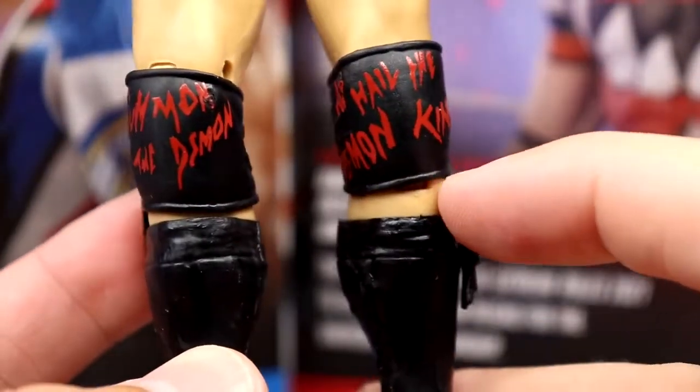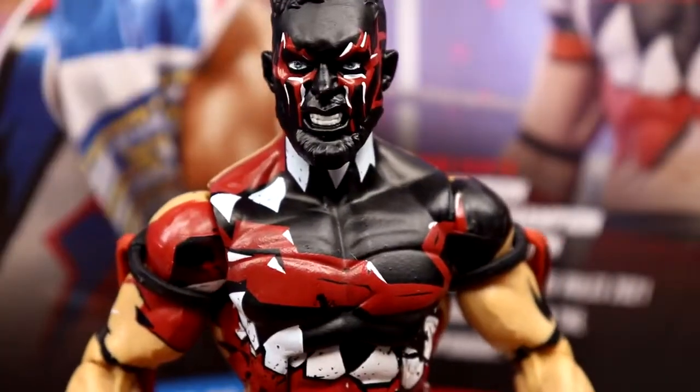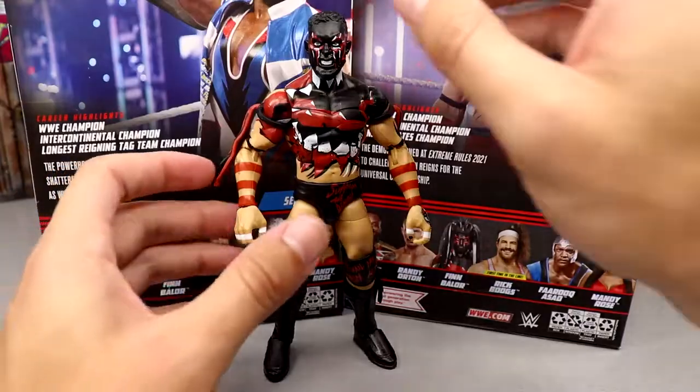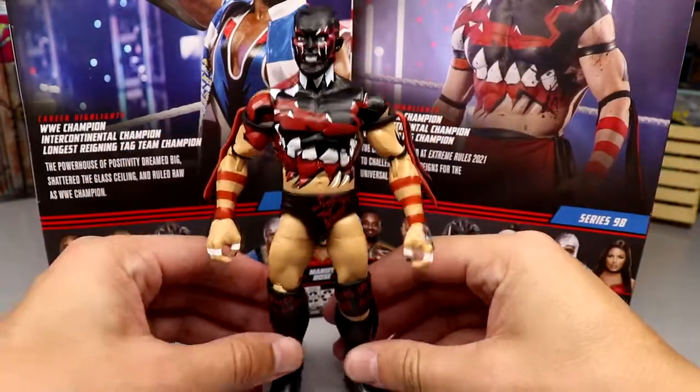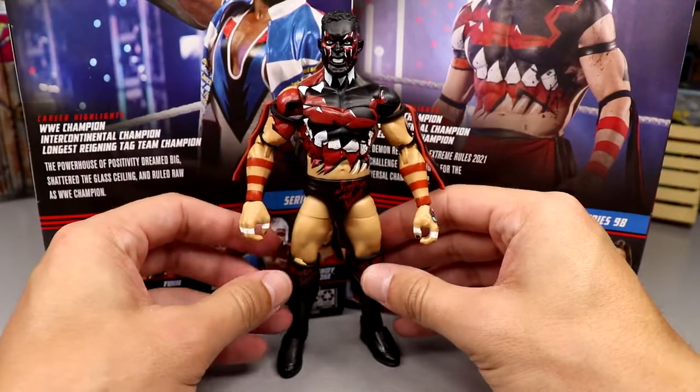The lower legs being in black would have helped, but we have solid black kick pads. Another gripe is the figure feels short to me - I don't know what it is, but compared to other top-talent Finn Bálors we've seen, it just feels short.